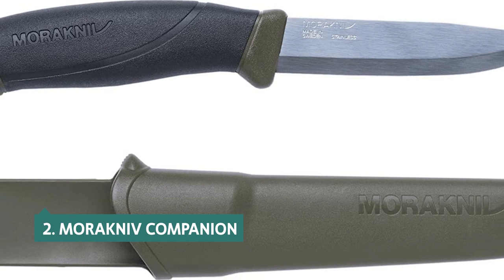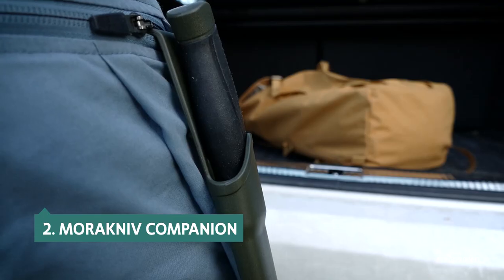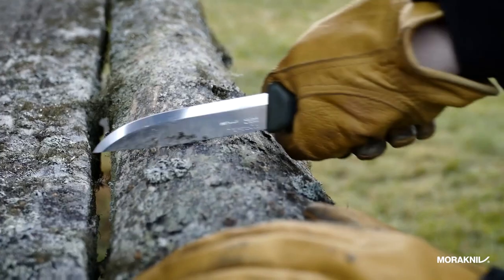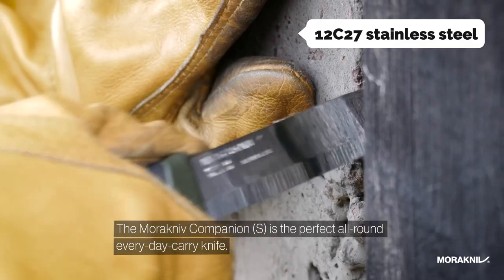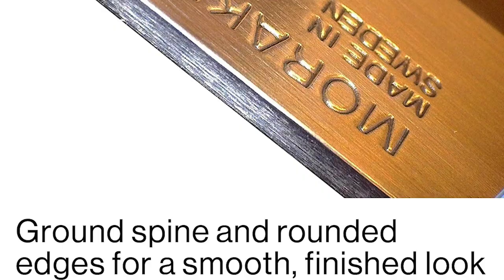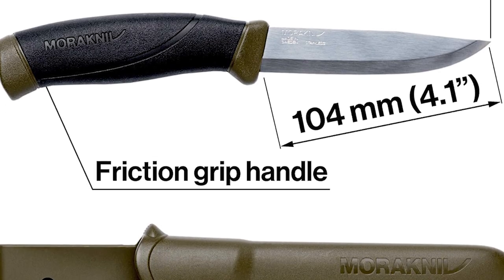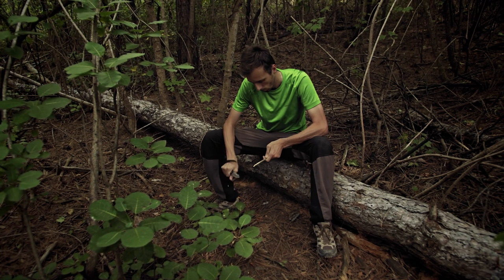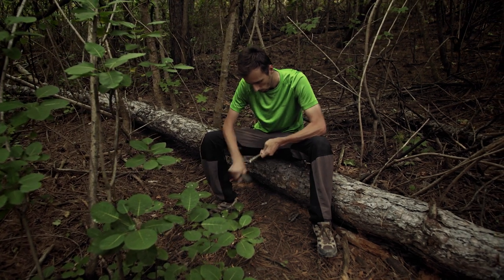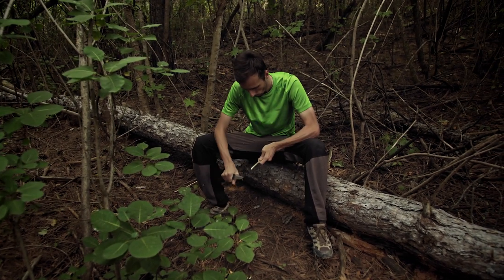At number 2, we have the Morakniv Companion. The Morakniv Companion Fixed Blade Outdoor Knife is a handsome knife that's a pleasure to use, and it'll hold up over time. The blade is made of premium 0.08-inch-thick Sandvik 12C27 stainless steel, so it will stay sharp longer than most carbon steel knives and it's less prone to rust — an important consideration for outdoor use. The blade is ground to a fine edge, well-suited for carving, and well-balanced so it cuts cleanly and feels light in hand.